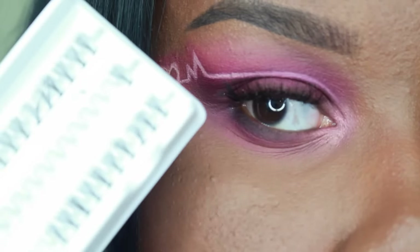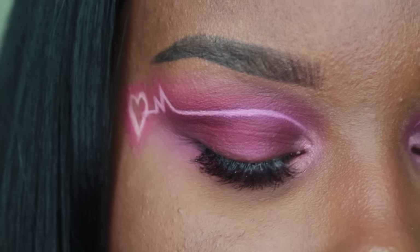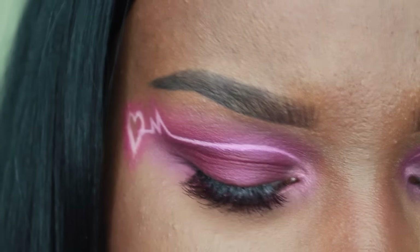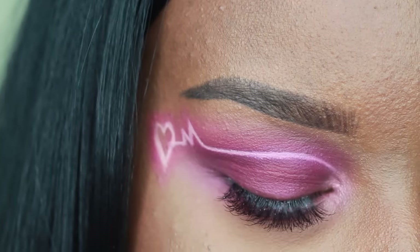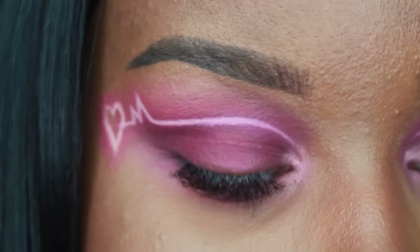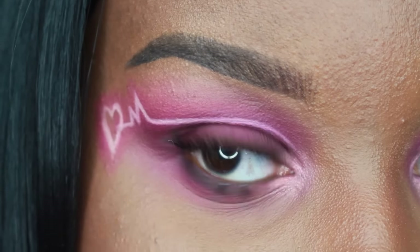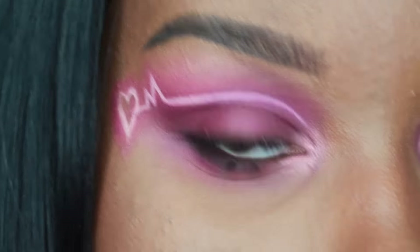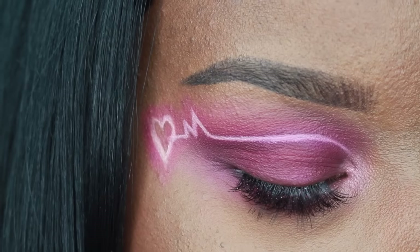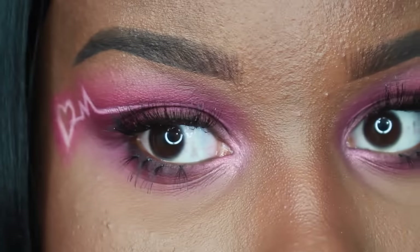Now I'm going to apply some short individual lashes onto my lower lash line to give this look a little bit of a pop, because I don't really feel like applying mascara and I really like the look of little short falsies. Get your life!